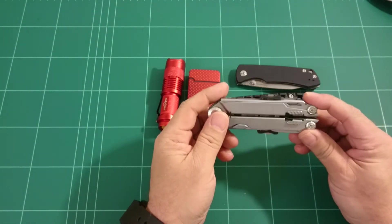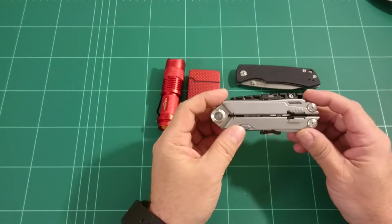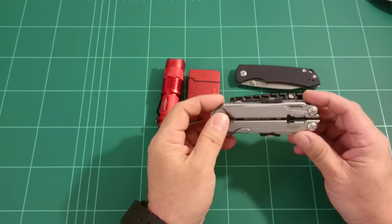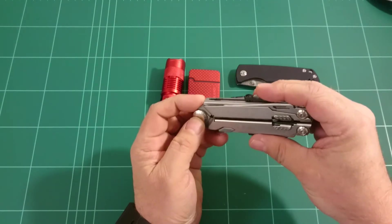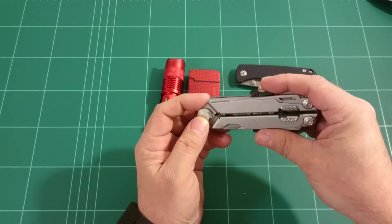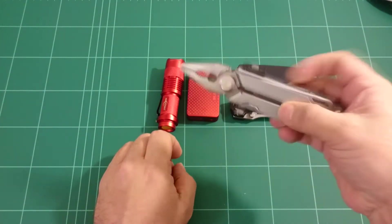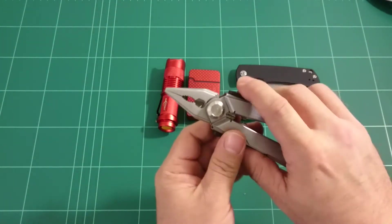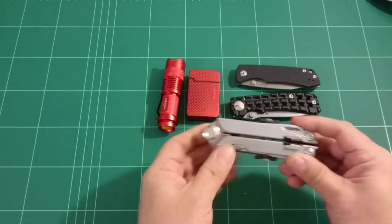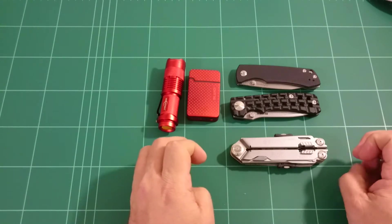I have a multi-tool which is always in my car, so I guess it follows me around a lot of the time because I use my car quite often. And this is a rather old Gerber multi-tool, the Gerber Flick. There are a lot of tools — scissors, knives, and so on. It is around me almost all the time.